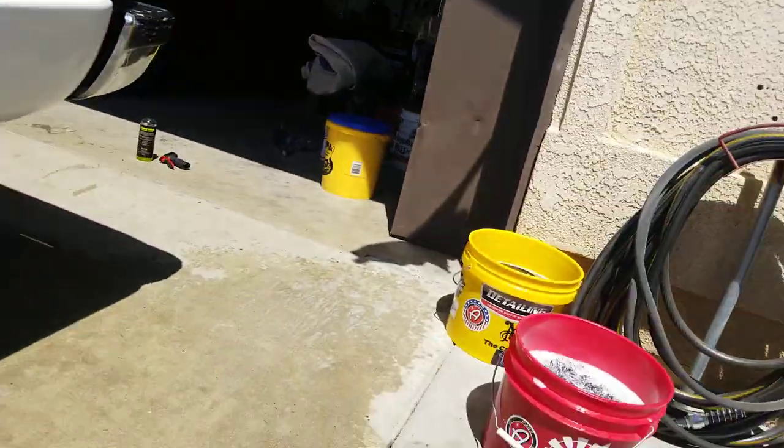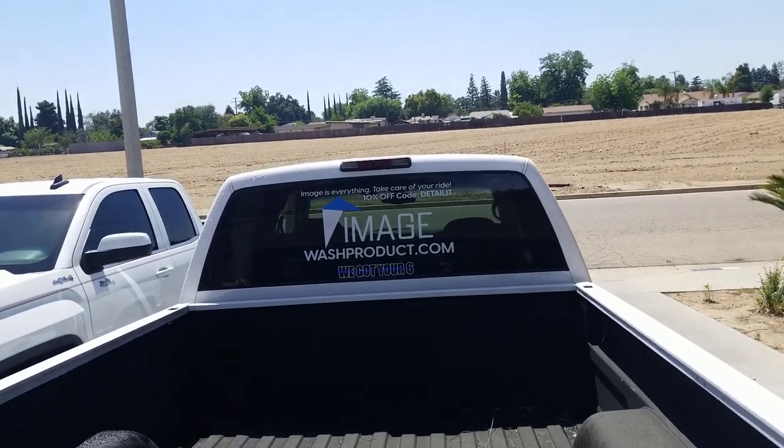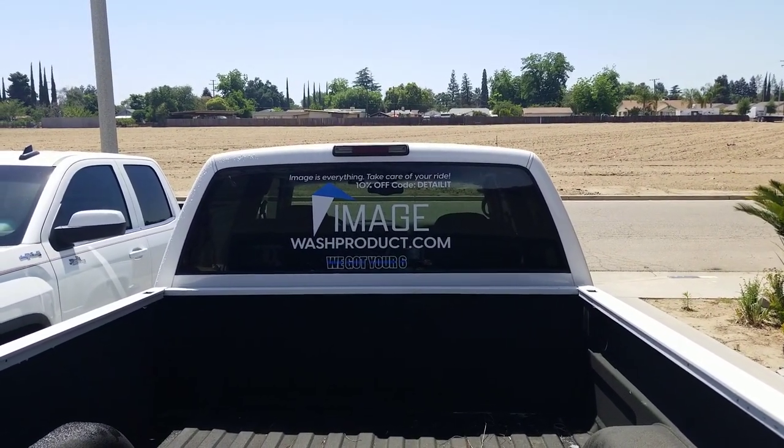Anyway, enough rambling. Mirror Finish Polishes in Selma, California — their garden hose foamer gets two thumbs up. It depends on where you set the bar and what you're after, but I have no problem recommending it. It's still cheaper than a pressure washer. Will I get another pressure washer? Yes, but I'm in no hurry. This will be effective for at least the next couple of months. Thanks for watching. Also check out Image Wash Products — use code DETAILIT for 10% off; that code never expires.